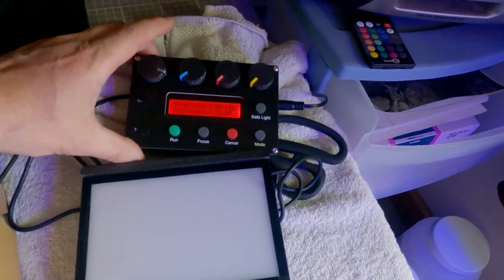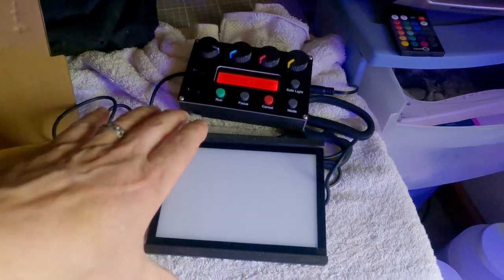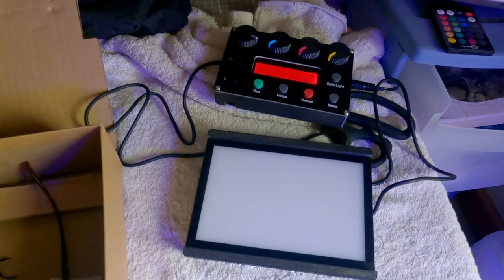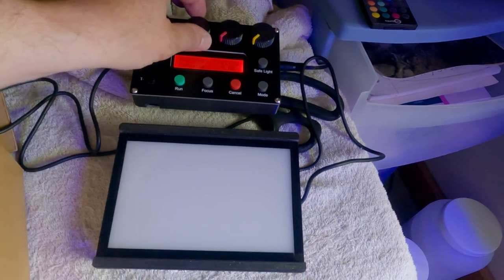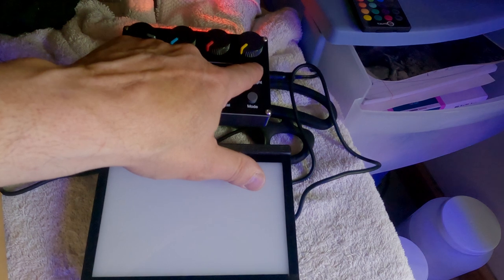While I was processing the film, I took my new Intrepid 4x5 enlarger head and controller out of the box. It was acting kind of weird but it seems to be working now, so we'll see how it goes. These are the color knobs and it's got a safelight built into the back.